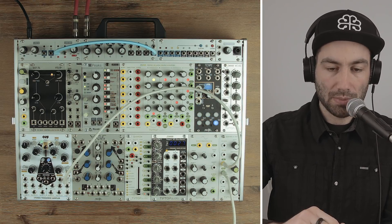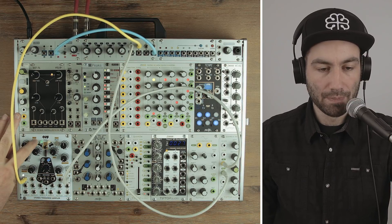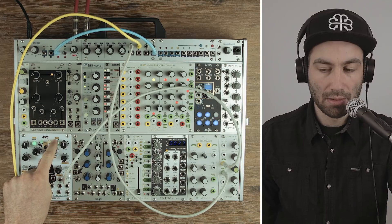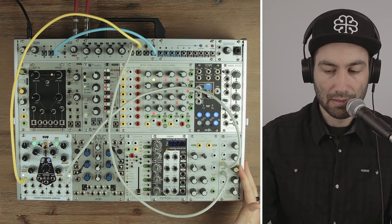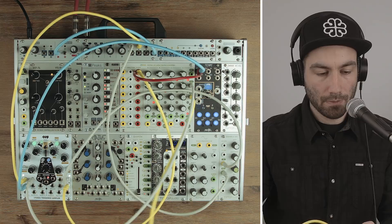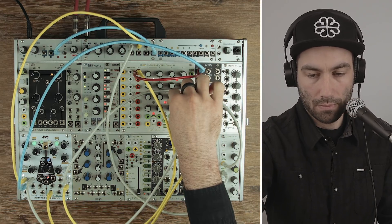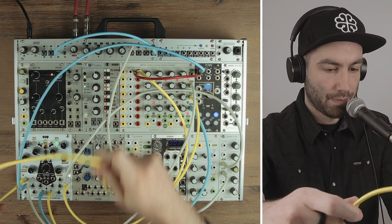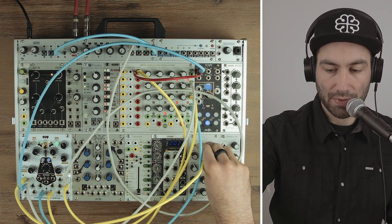I'm going to patch that into my little mixer. So what we'll hear is: if I trigger the left sample it goes through unaffected; if I trigger the right sample — which is this drum loop — I can run it through the filter. And of course we can patch the other sample through another filter, or through the fold processor just for fun.